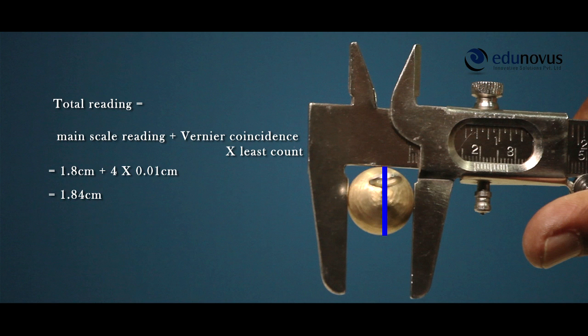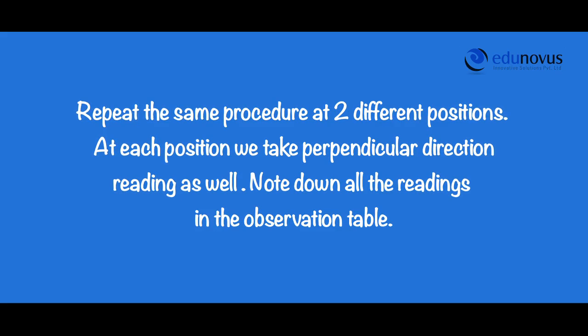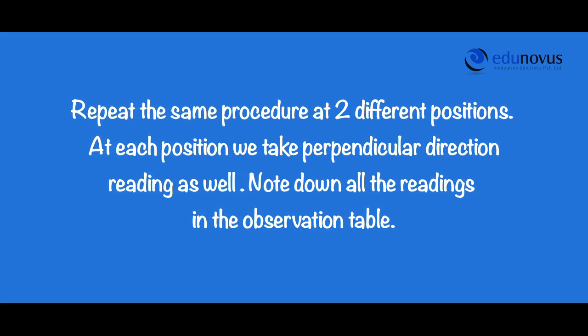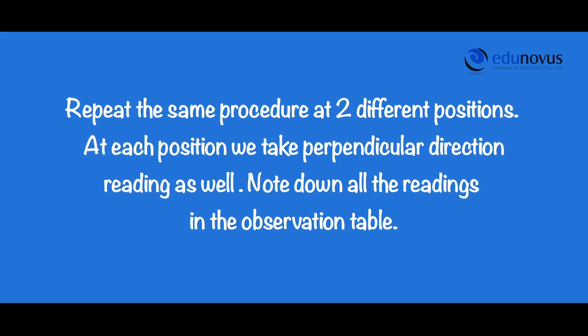Now, we repeat the same procedure to calculate the diameter in the perpendicular direction. Repeat the same procedure at two different positions. At each position, we take perpendicular direction readings as well. Note down all the readings in the observation table.